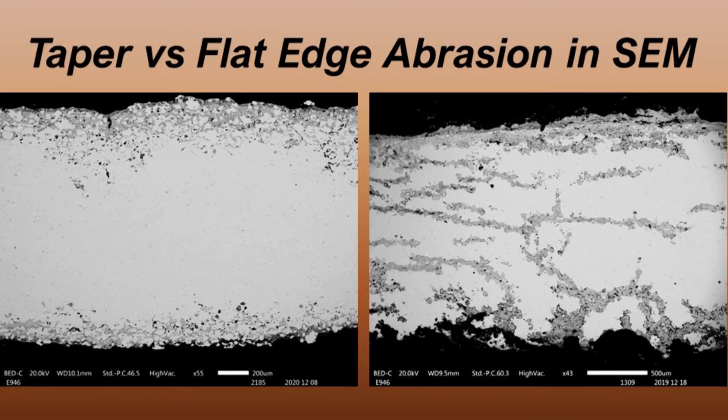The two images you see right now are of the same mirror; however, on the left is the taper section and on the right is flat edge abrasion. The metal in the image on the right is more corroded than the left as the taper section was collected in the 90s, whereas the mirror was sampled via flat edge abrasion last year. As you can see, there is little difference in terms of how the sample looks under SEM.